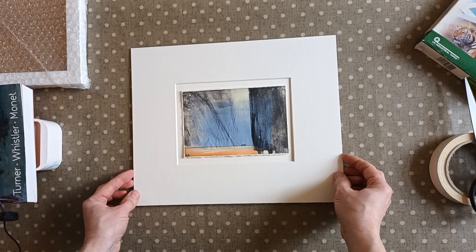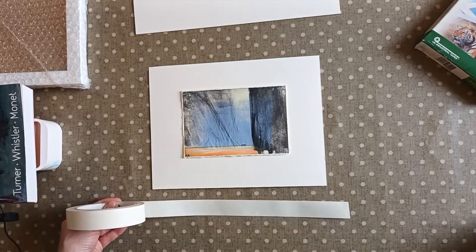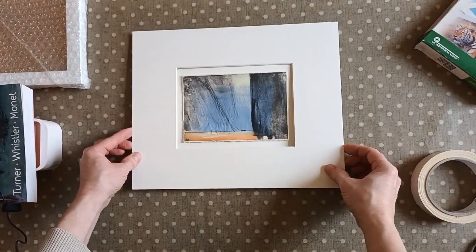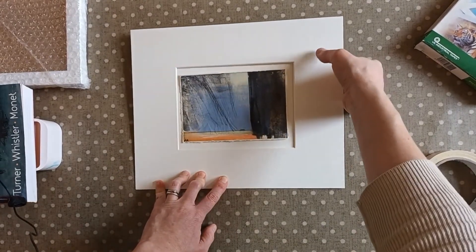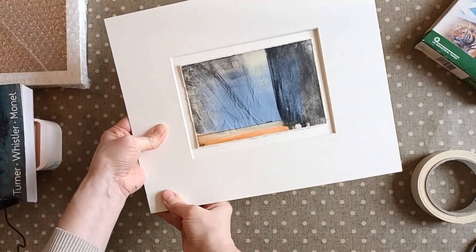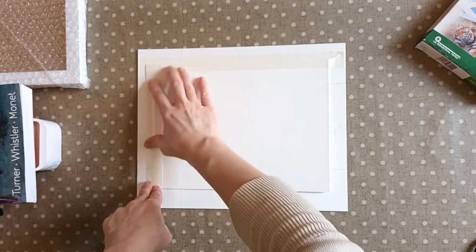Then what I do is I ask the framer to make a window mount as well. I've had the framer cut this — you could do it yourself, I just find they are a lot better at doing it than I am. Then that can just sit over the top like that. Again I use this tape here — sticky side up — I'm just going to place my mount board on there, get the window mount exactly where I want it. This can sometimes be the tricky bit. I'm just pressing along the bottom there and then we can flip it over.